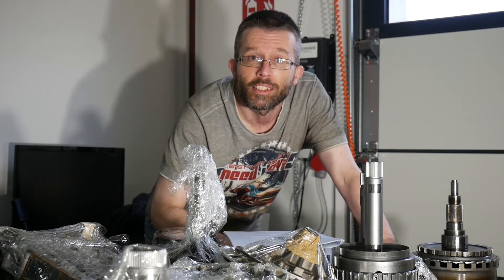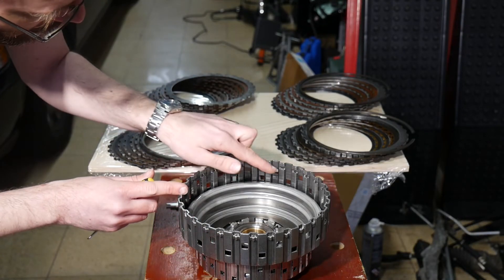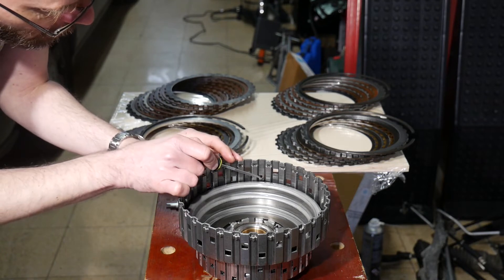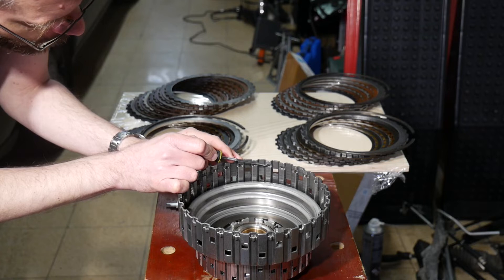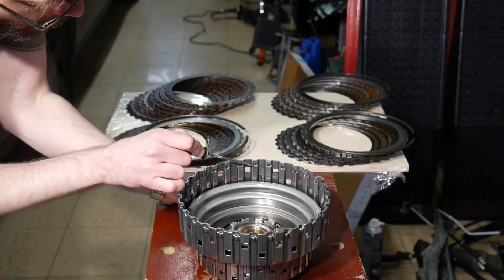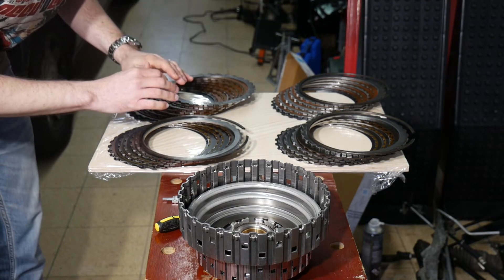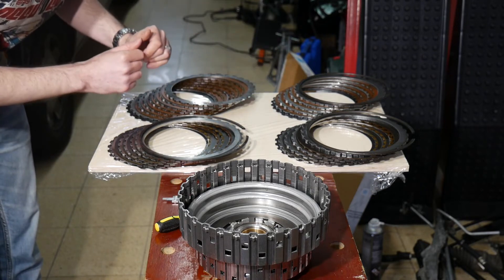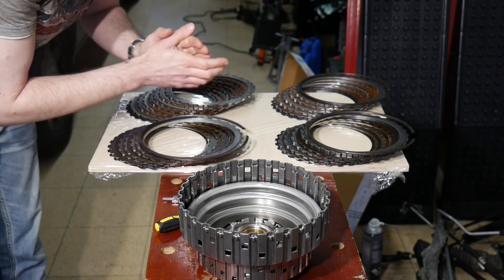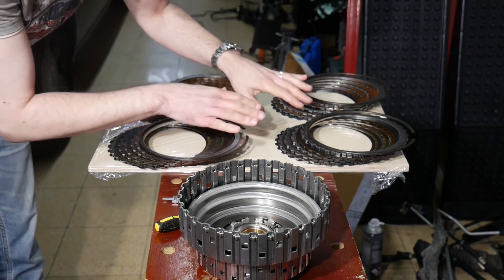I'll now try to set the clearances starting with clutch C. Here's our C drum, which will include the C clutch pack in this area later. The CF manual refers to the space requirement as the distance between the base and the upper edge of the snap ring groove. Since I can't measure this with my gauge, the snap ring has to be inserted first. Four of the clutch packs — A, B, C, and D — are exactly the same diameter, and three of those come with a snap ring. I'll first measure the snap ring thickness.